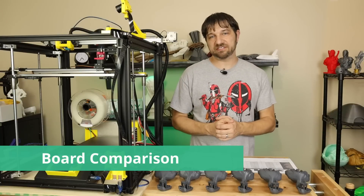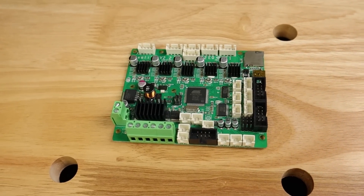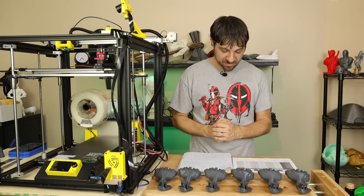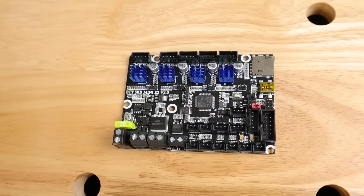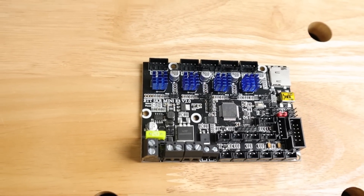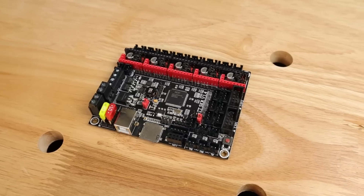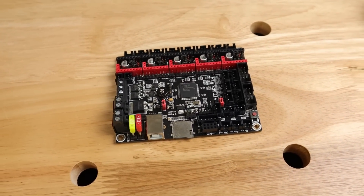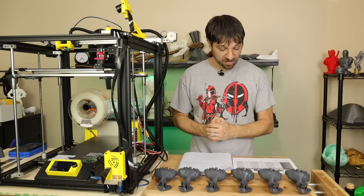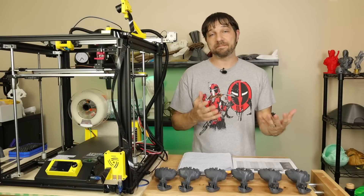Let's begin by looking at the differences between the three boards tested. The Creality Silent board is an ATmega 2560-based board — an 8-bit processor running at 16MHz. The SKR Mini E3 version 2.0 runs an STMicro STM32F, a 32-bit processor at 72MHz. The Bigtree Tech SKR V1.4 Turbo uses an NXP LPC1769, also a 32-bit processor running at 120MHz. These two 32-bit processors are made by different manufacturers and may perform differently.